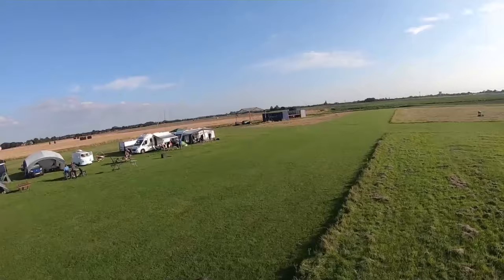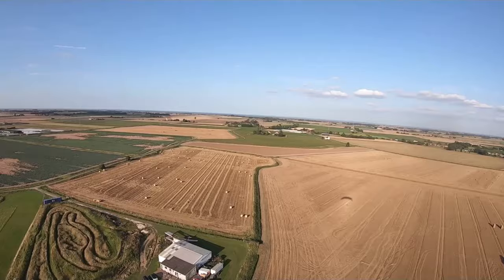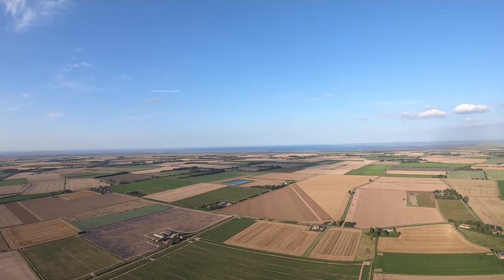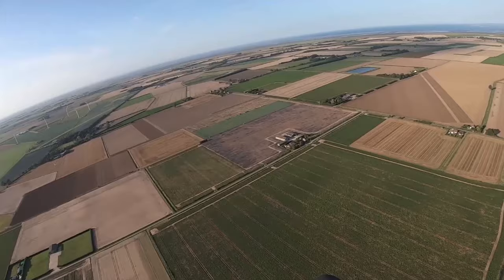That goes up quick. I needed a lot of brake to keep it above my head — brake travel is very long on this, but that's for instance a beginner wing. One of the things I've noticed on people's reviews when they start talking about speeds — and I put my hand up to say I've also been doing this myself — is that people talk about speeds as being subjective.